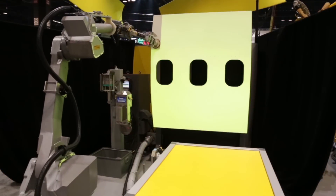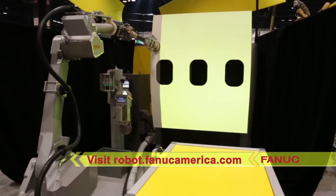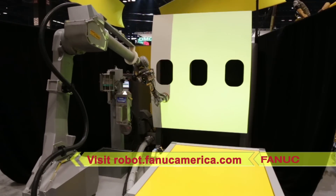To learn more about the FANUC P350IA45 robot and FANUC's full industry-leading line of paint robots, please visit robot.fanucamerica.com.